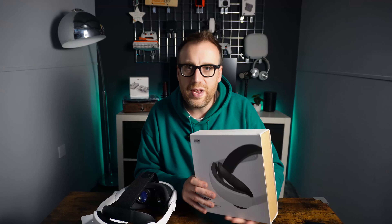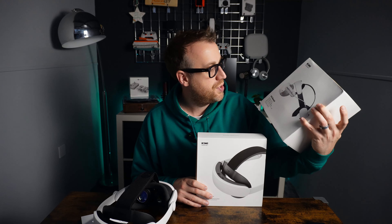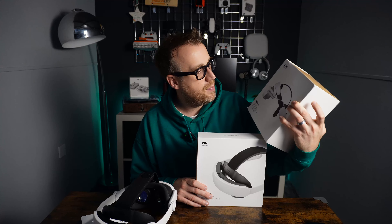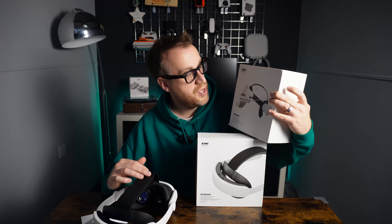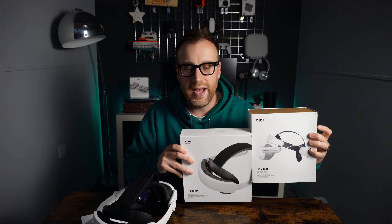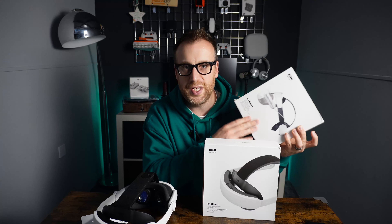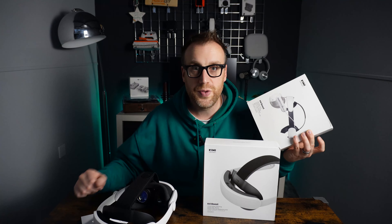There will also be a part three covering the H4 Boost, which is the halo battery strap — a slightly different design in terms of how it's worn on your head. We'll do a side-by-side comparison of these two headset straps and show the setup process of getting the H4 Boost fitted to the Meta Quest 3.